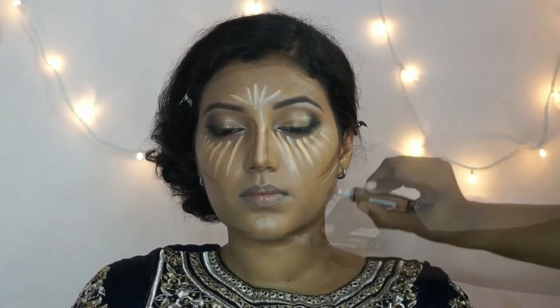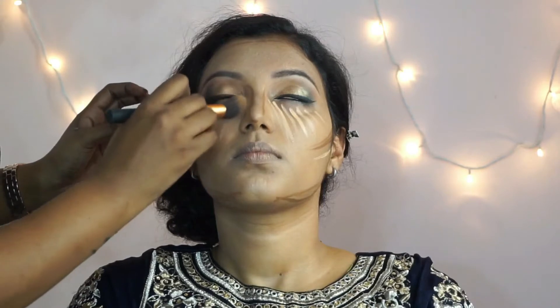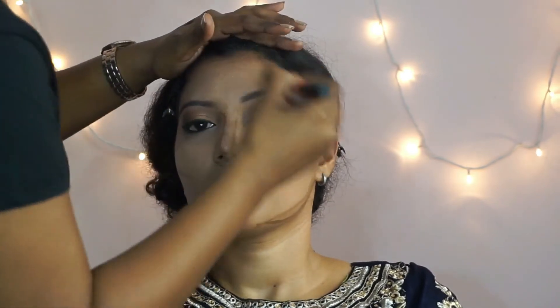Then I'm going to take this Real Techniques contour brush and blend out the highlighted areas first. Then I'm going to clean off my brush onto a tissue and use the same brush to blend out the contour.